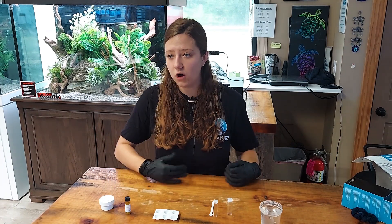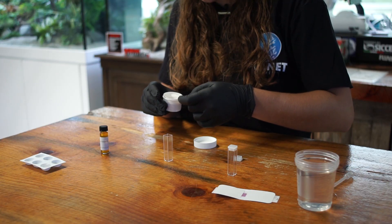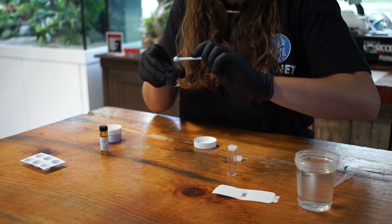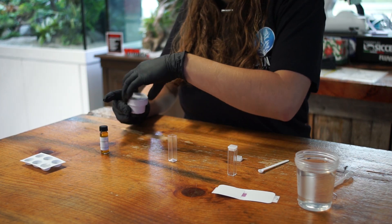Next we are going to do the low range iron test if you are trying to test for a lower value. For this test, the first thing you are going to do is take your iron one powder reagent and add one level scoop into the cuvette. One thing to note is that the cuvettes do have a slightly rounded bottom, so be very gentle with them and do not accidentally bump them because they can tip over very easily.